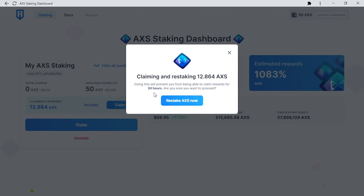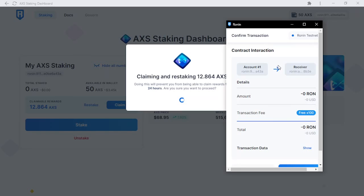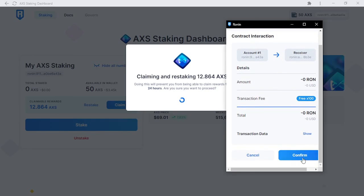Confirm the amount shown is correct, then press the restake AXS now button. Ronin will pop up asking you to confirm the transaction. Once confirmed, the transaction is sent to the blockchain.